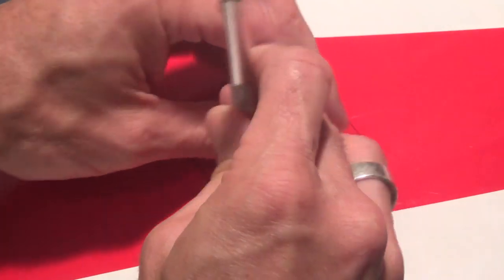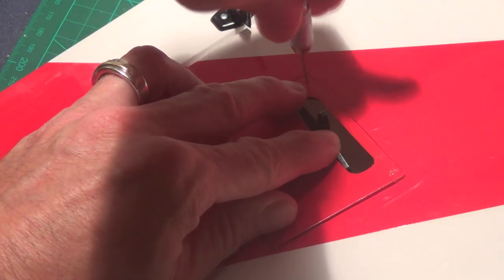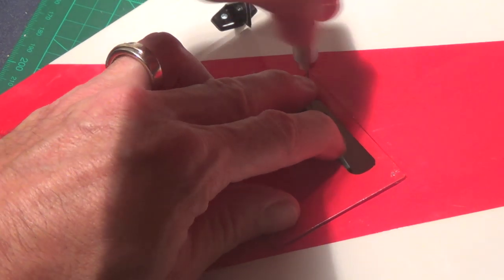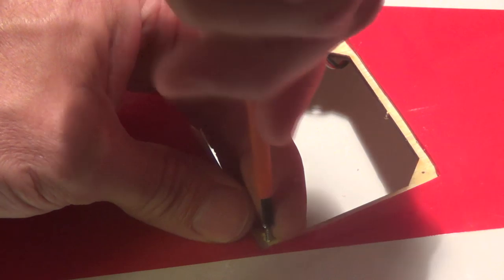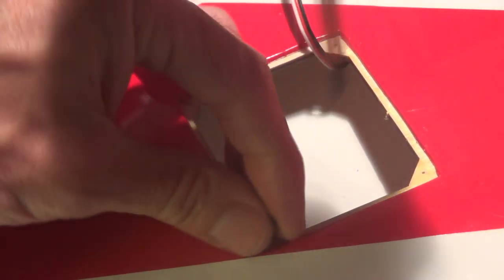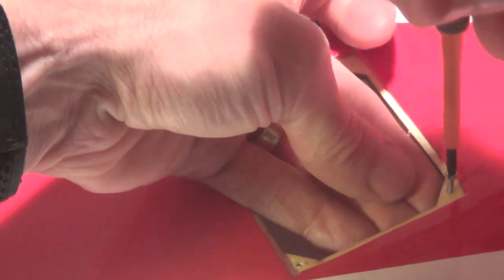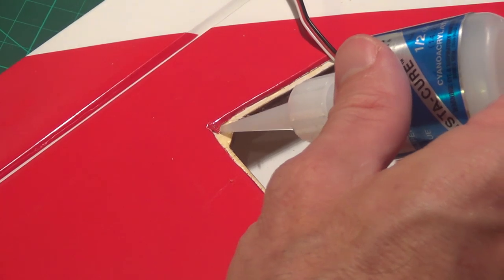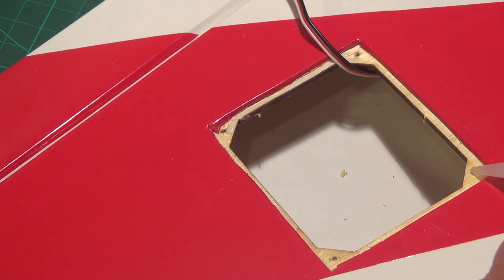That is the control horn for the ailerons. Now I'm drilling pilot holes for the screws to hold the servo cover on. A trick somebody pointed out to me in the forums — I think it was K-Man — after you get your pilot holes drilled and get your screws started, add some thin CA into all the holes and let that soak into the balsa. That'll make that wood really strong right there. I put the CA in, let it dry, then went back in and added my screws.